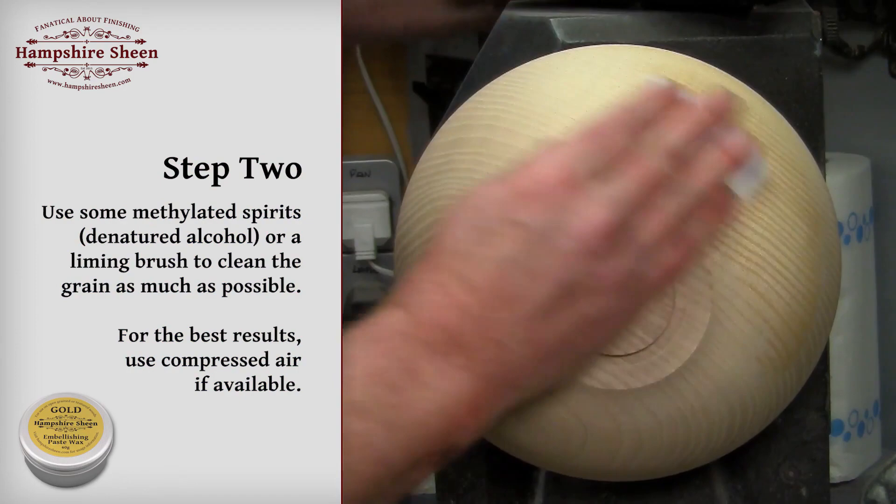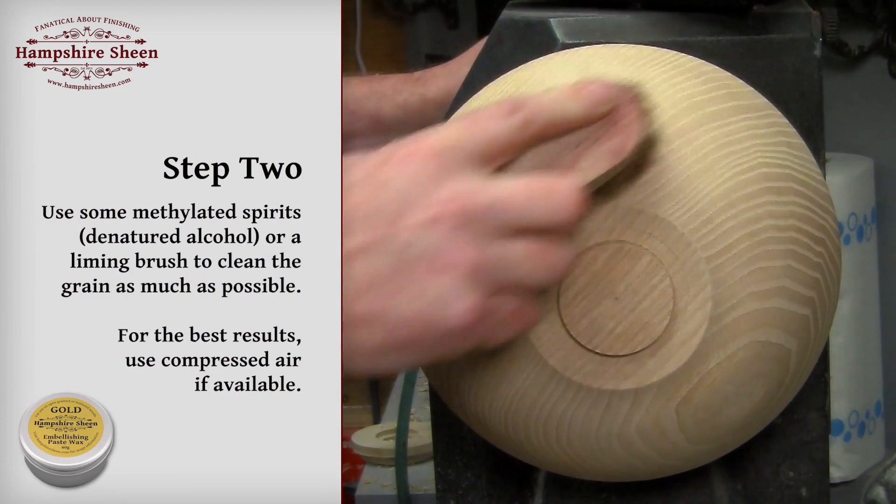Step 2: use some methylated spirits or a liming brush to clean the grain as much as possible. For best results, use compressed air if available.